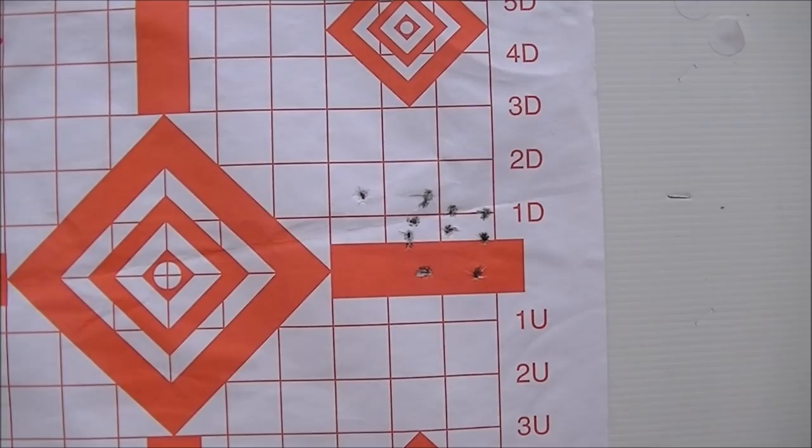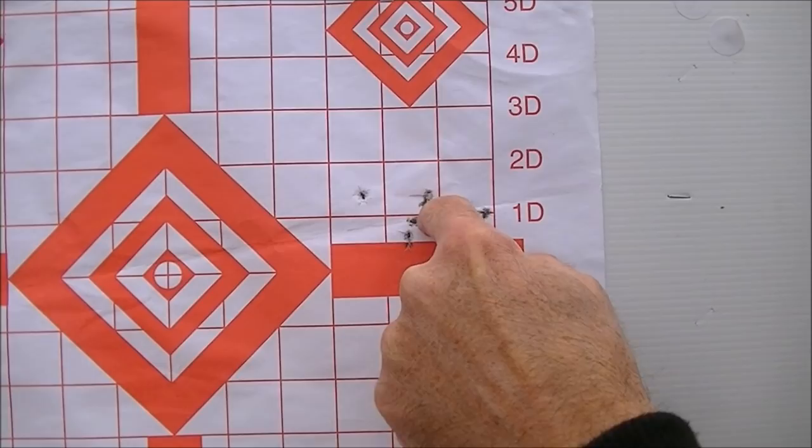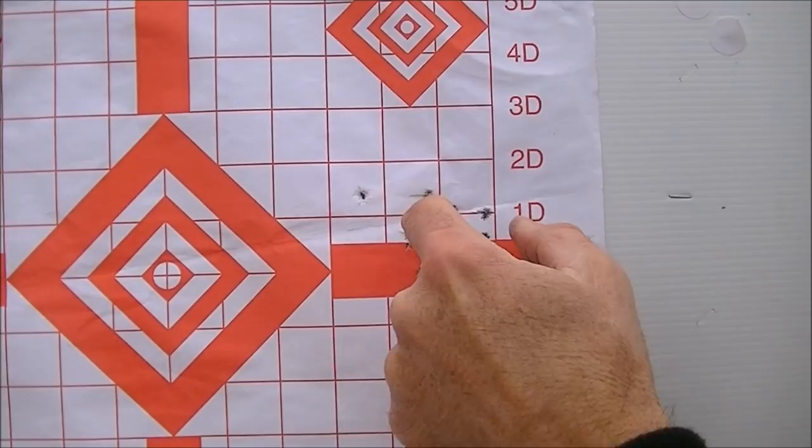Here we are at the 75 yard mark — 10 rounds of the Aegea 60 grain. This one's kind of interesting: there's a black mark here that would suggest that perhaps the bullet is not entirely stable, since we've got a little bit bigger mark than usual.